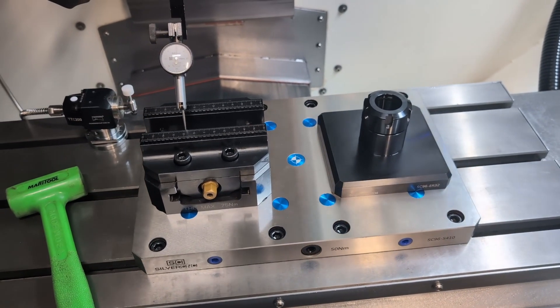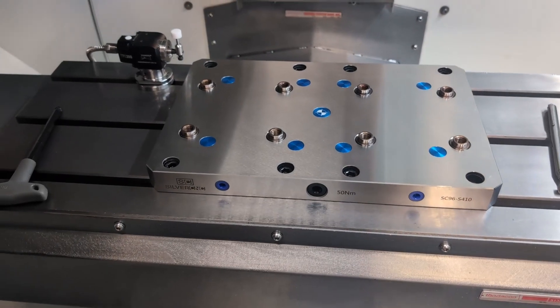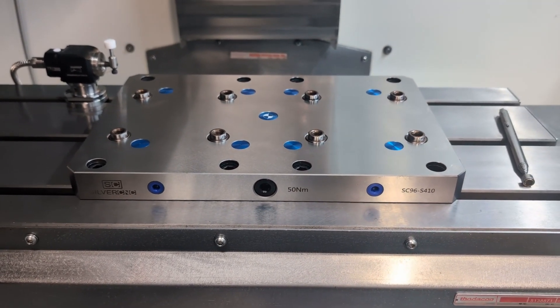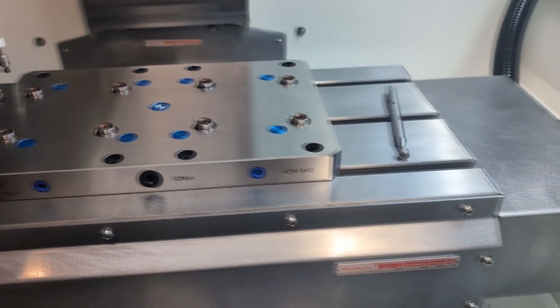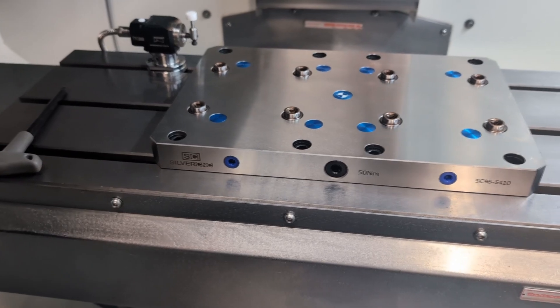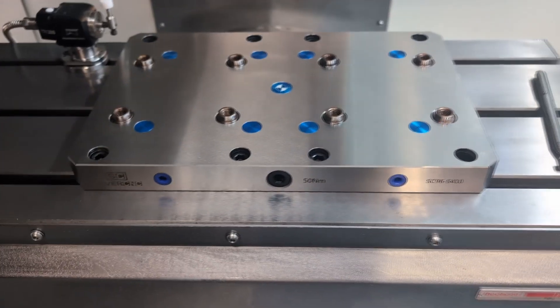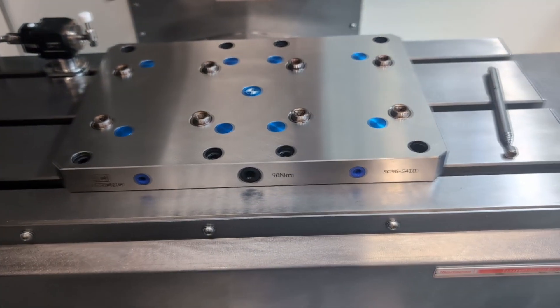I wanted to give a little update on this base plate. I've been piecing together five minutes and 20 minutes over the past few weeks to get this installed in between work and my own life schedule, but I am fixing to tram this in here within the next few minutes.